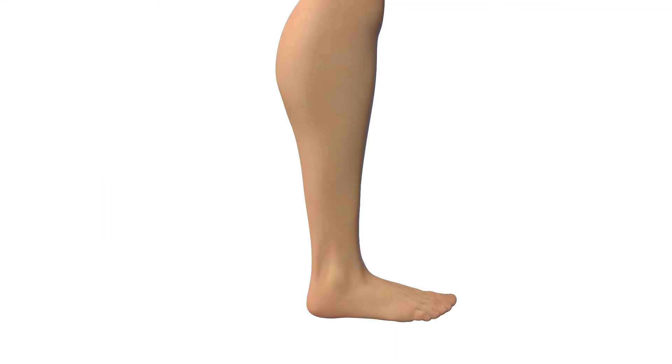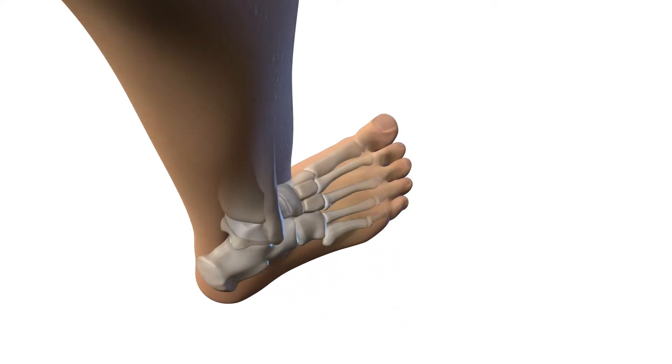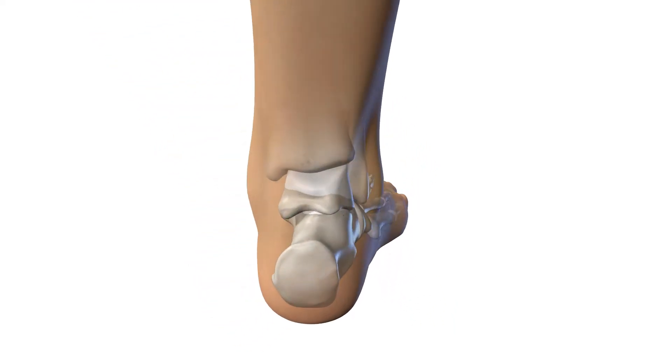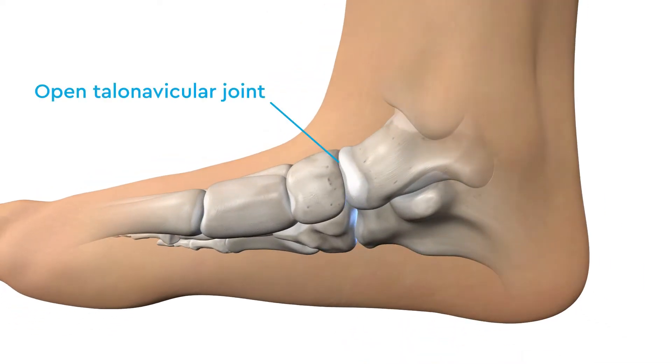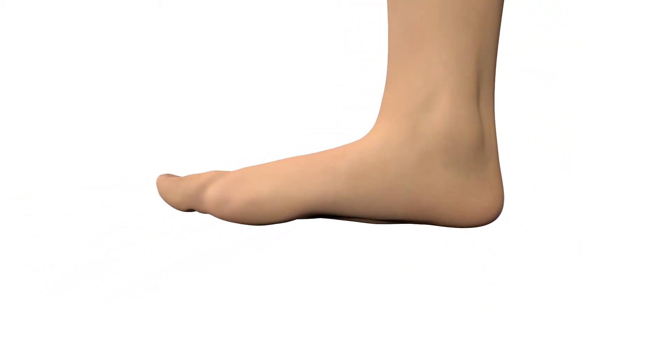For children with neuromuscular flatfoot, tone imbalance causes the forefoot to rotate externally, the calcaneus to rotate laterally, and the talonavicular joint to be uncovered, resulting in a limited range of motion and difficulty walking.